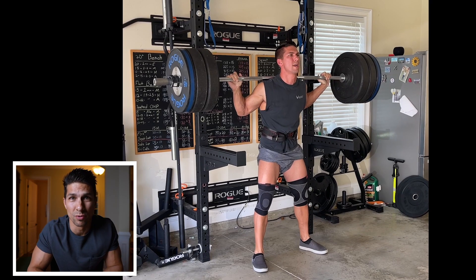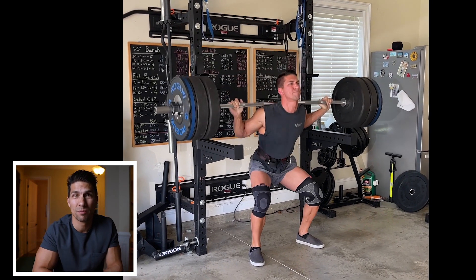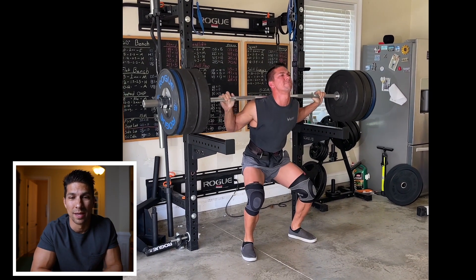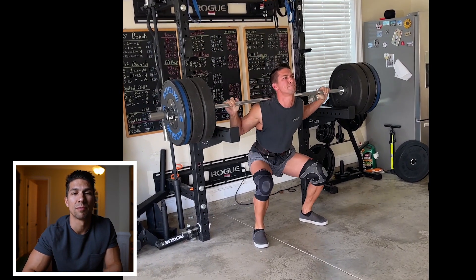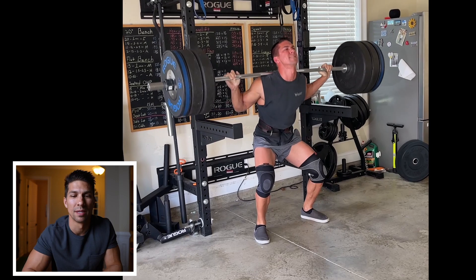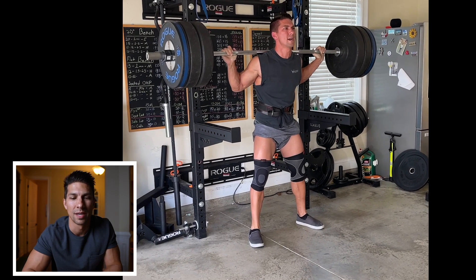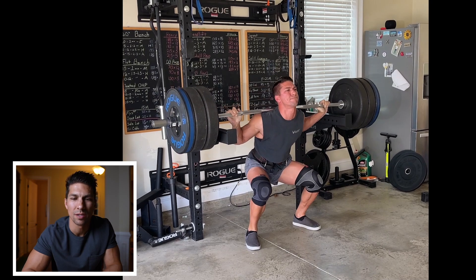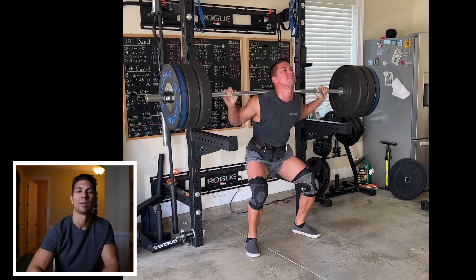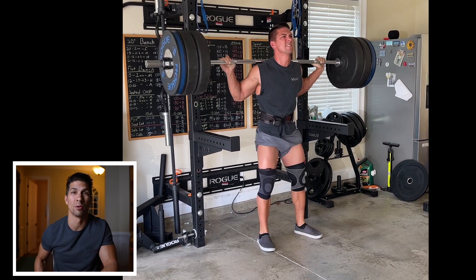Over the last month I've been listening to Dr. Mike Israetel from Renaissance Periodization a lot, and he talks a lot about full range of motion. Last year towards the end of my bulk in July, when I was up to around 190 pounds, I wanted to get 315 and I got 315 for five. I remember posting this and people saying that's not even parallel. I'd pause it and think, yeah, it's pretty close though. I was using the safety rail as a guide to try to get at least to parallel.